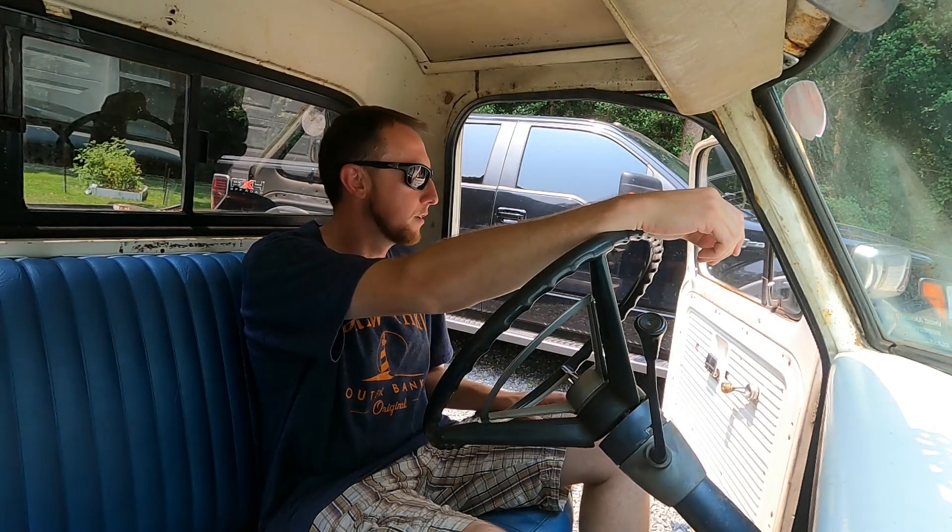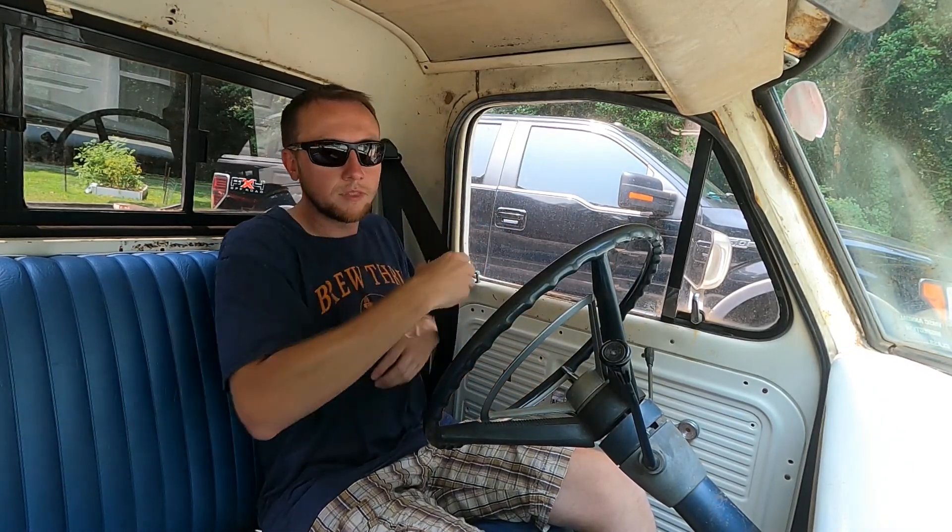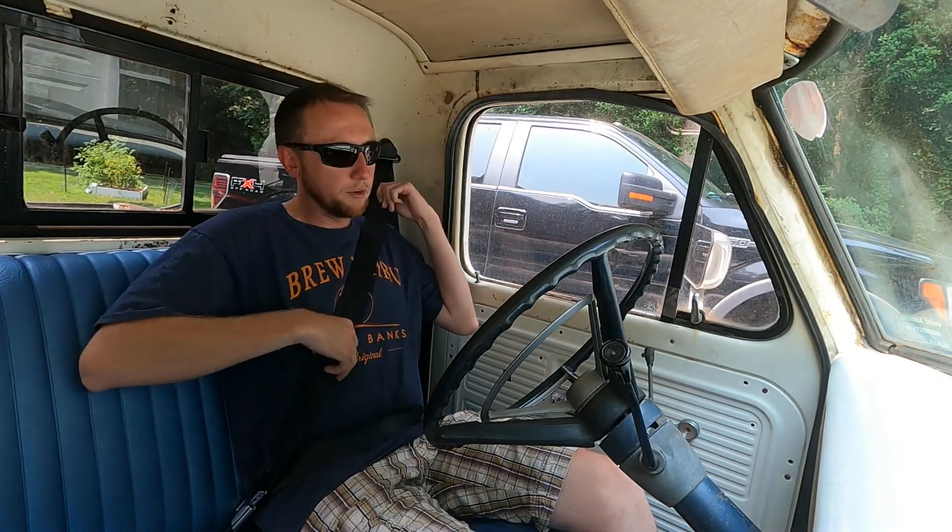So we're gonna go for a little drive in the F100, Crown Vic. One thing we did do was add shoulder belts — one of the first things I wanted to do before we took it on its first trip. Although now it's trapped me in. There we go.